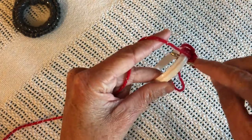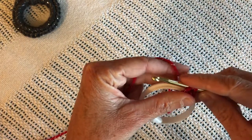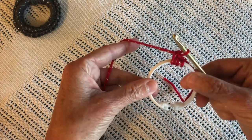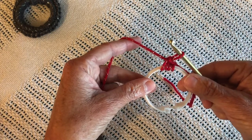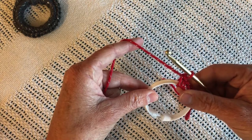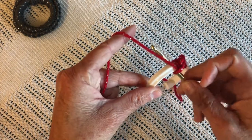And again — through the shower curtain ring, grab the yarn, pull through, then yarn over and pull through both. That's the single crochet on the shower curtain ring. It's going to take 20 or maybe 25 single crochets to fill up the shower curtain ring.